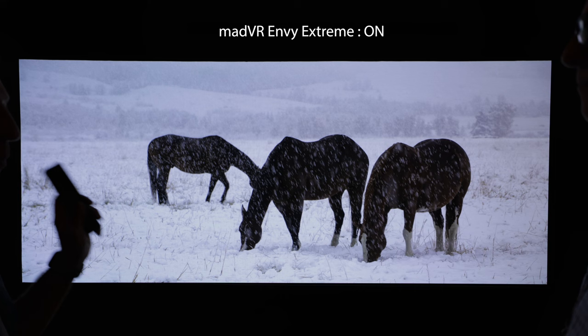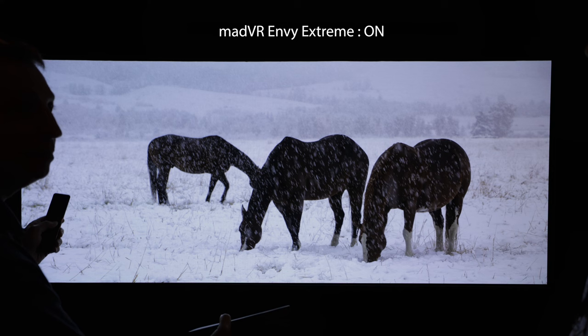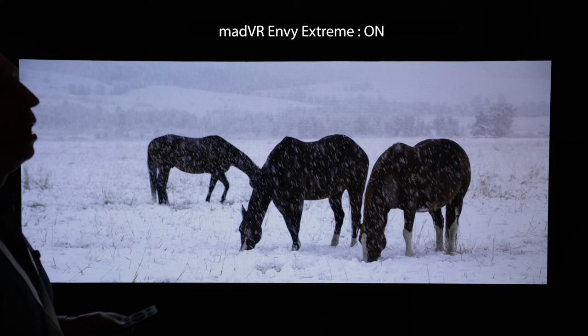When I press this, it turns the MadVR Envy's HDR processing off and passes the HDR signal to the display — or the projector, whatever you happen to be using. In this case it's a TV. And at that point, the TV will take over and do its own tone mapping. What you're going to see here is very indicative of what you'll see on other projectors, displays, and other TVs as well.